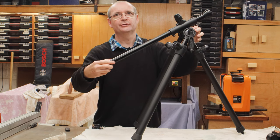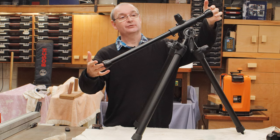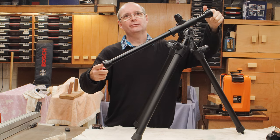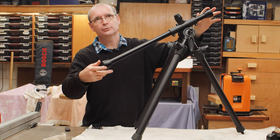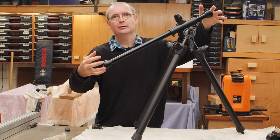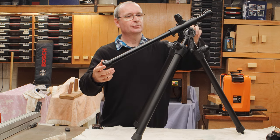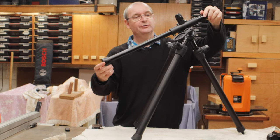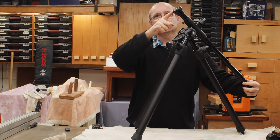This screw here — you push it through and this allows the arm to slide up and down. This piece here, which I've just called the arm for want of a better word, has a 3/8 thread on one end and a 1/4-20 on the other end, so you can screw your camera into either end, whatever screw mounting you have on the bottom of your camera. If you've got a 1/4-20 you just move it up, bring it down, and you've got the 1/4-20 on this end, or you can flick it over and you've got 3/8 on this end.